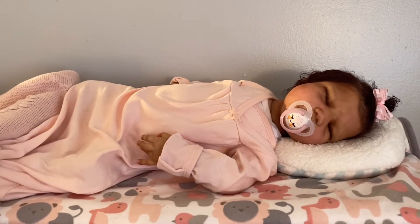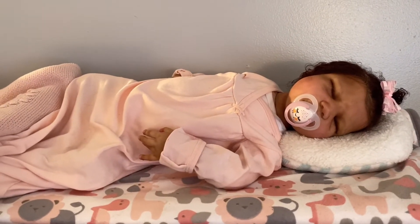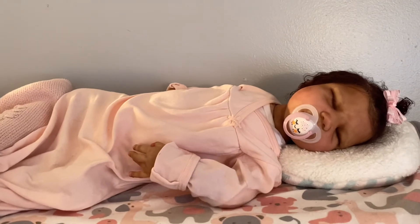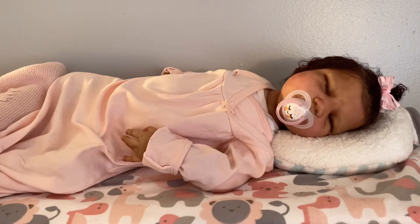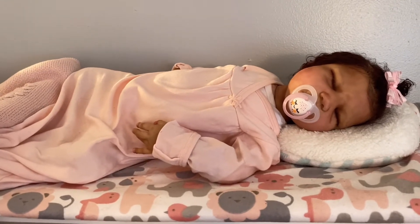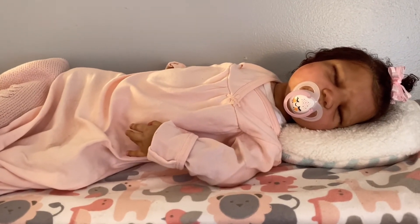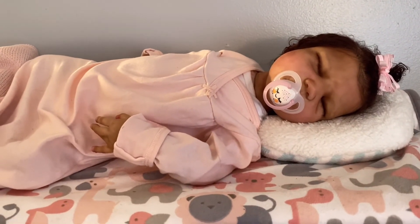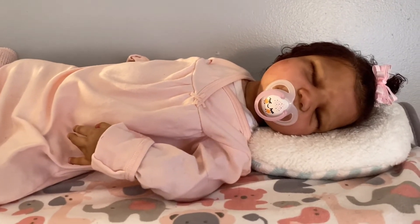But yeah, I just wanted to stop by really quick and show you this little cutie here, guys. She is such a beautiful, beautiful addition to my nursery. I feel so blessed to have her here with me. It's just nice to have at least one silicone in your nursery that you truly love. So guys, here she is - this is Nina Amore! She has a pacifier because I'm a pacifier mom always and forever. I love to see babies in pacifiers.